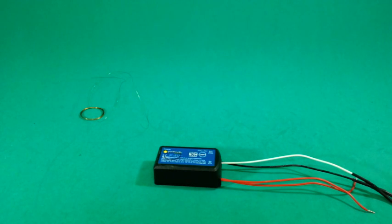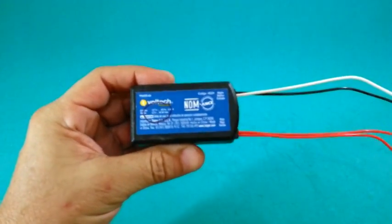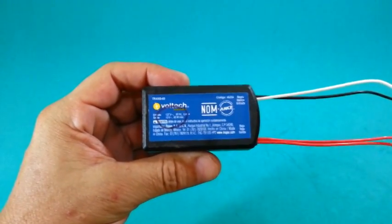We need a high frequency AC power supply. I will use this ballast — that is 4 halogen lamps, 12 volts.